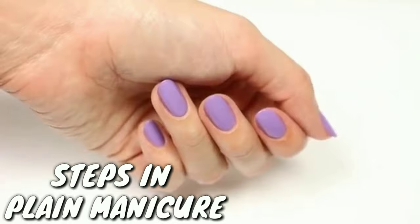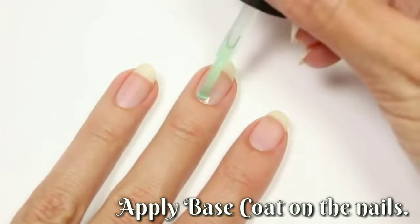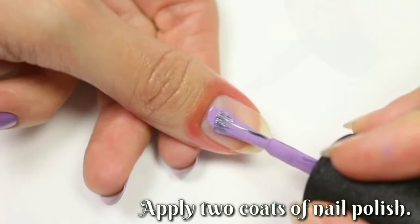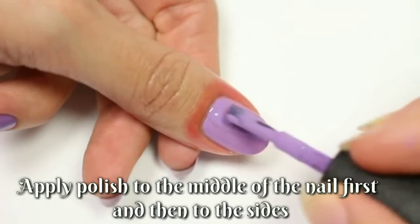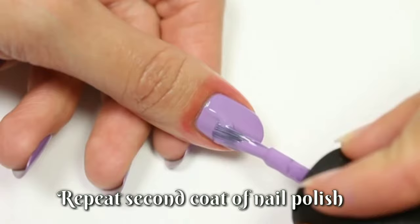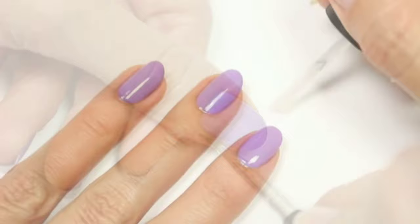Apply base coat on the nails. Apply two coats of nail polish, using slight long strokes from the nail base to the free edge. Apply polish to the middle of the nail first, and then to the sides. Repeat the second coat of nail polish and remove the excess polish around the nail. Apply top coat over the entire nail plate.